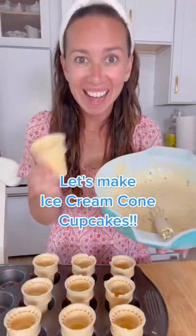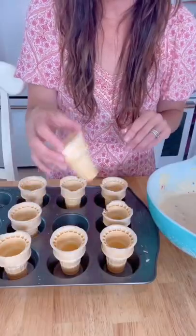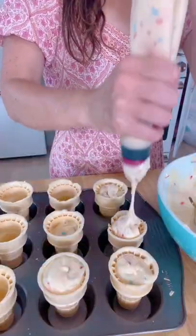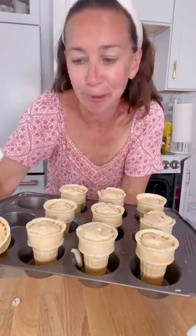I love making cupcakes. Let's make ice cream cone cupcakes! Instead of cupcake liners, just grab ice cream cones, fill them with your cupcake batter, stick them in the oven, and bake like normal.